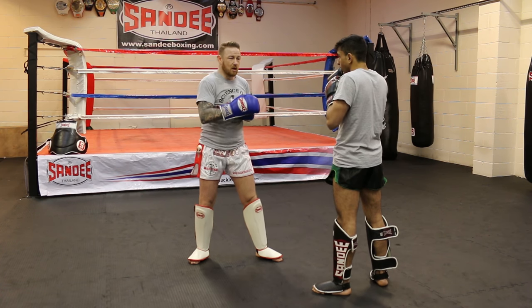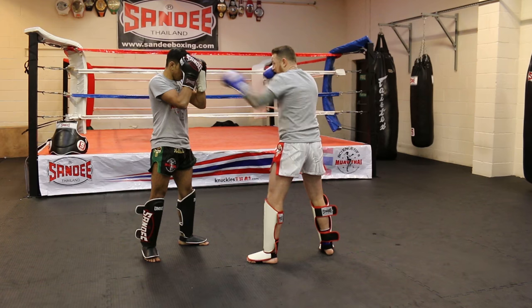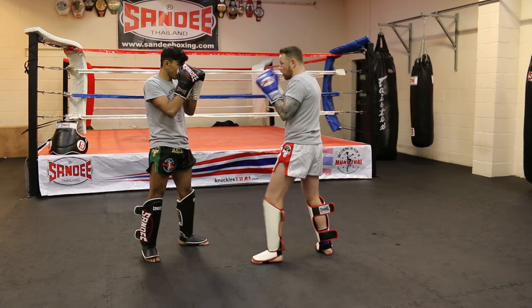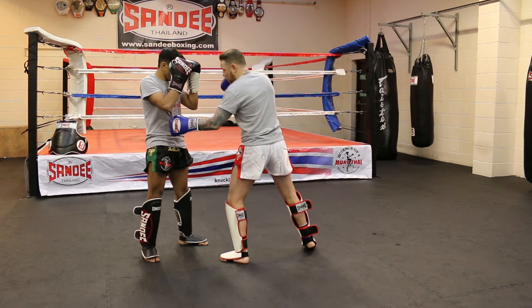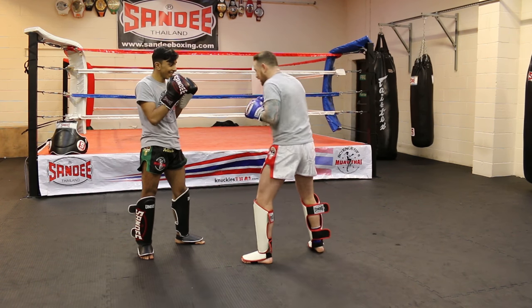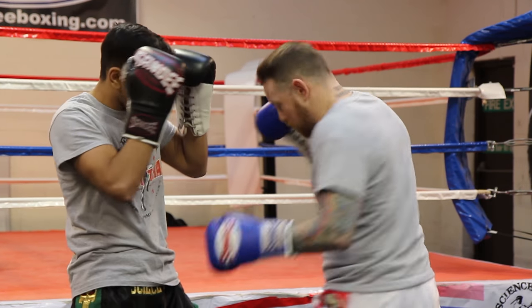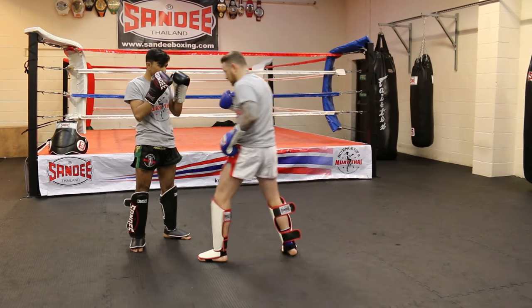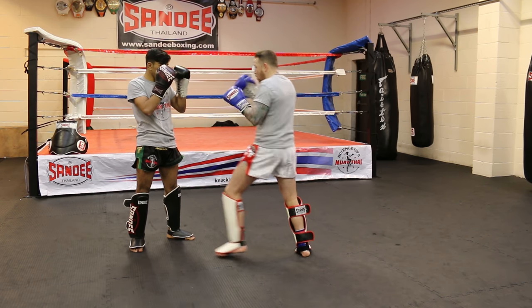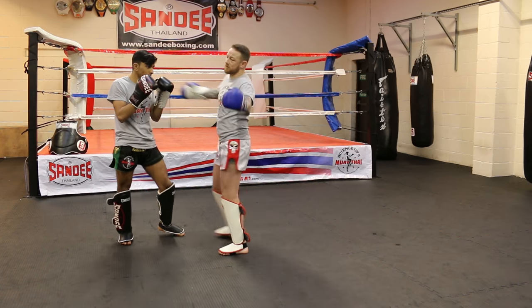Lock in position. Number two — just setting things up with the hands first. We can go one, two, bam, come low. I'm hitting the same spot every time. Pop that jab first, and when you're ready — one, two, bam — turning my knee into the shot. Number two.